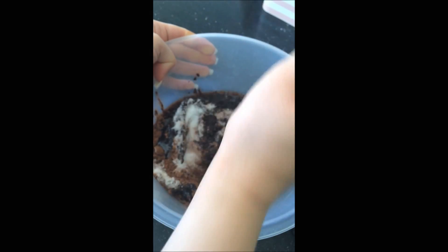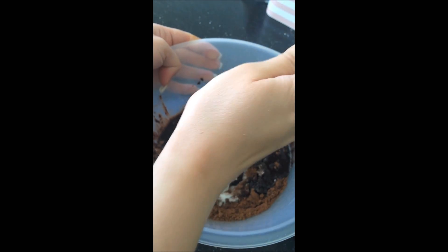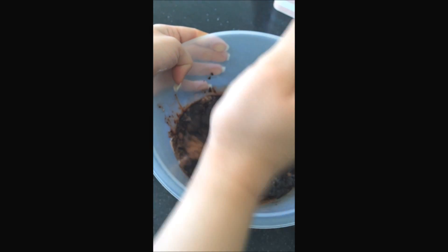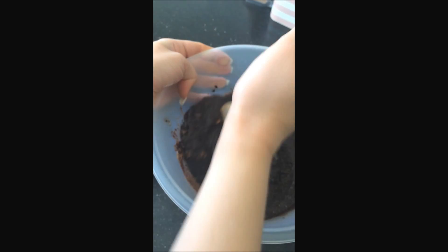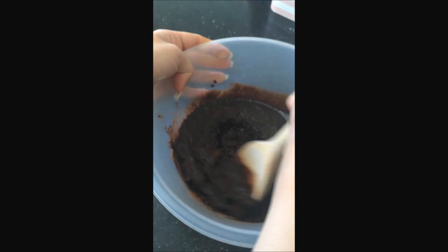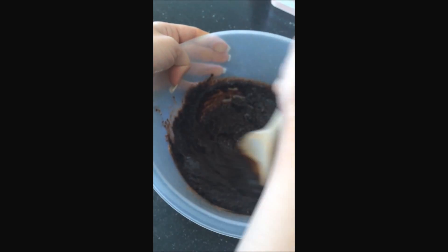Now you have all your ingredients, you can get to the fun part: stirring. Make sure you mix all the ingredients together. The consistency I got was kind of oily, crumbly, and grainy — that's fine for now because you still need to add in the gooey mixture, which will soften it out a bit.